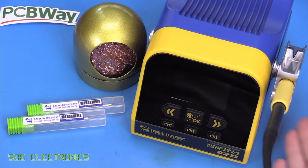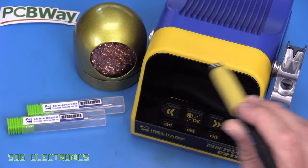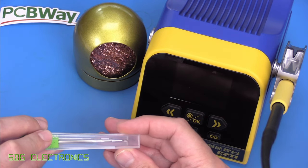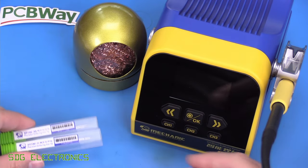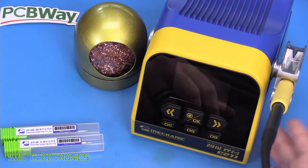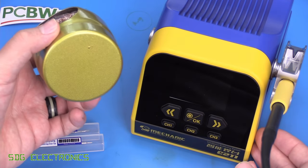Looking at what you get in the box: you get the control unit, a T210 handpiece, two C210 cartridges — a blade type and a fine conical point — and then a little holder with some brass wool in it. There's no integrated sponge or brass wool on the station itself; it's a little standalone unit.